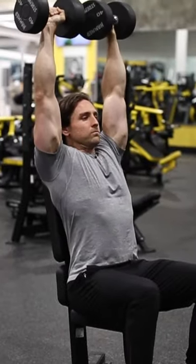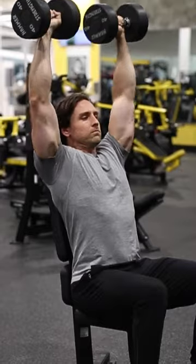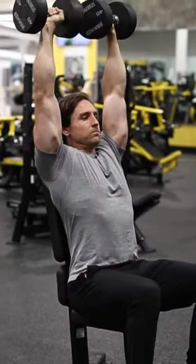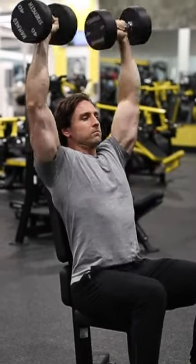Press the dumbbells straight up over your head while rotating your palms away from your face until your arms are straight and your palms are facing away from you. Reverse the movement to return the dumbbells to their starting position in front of your shoulders.